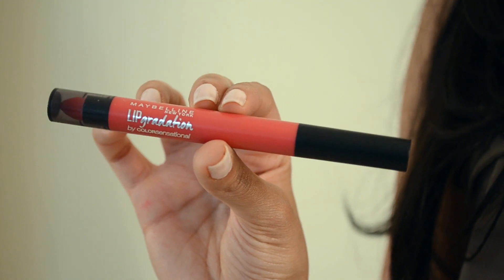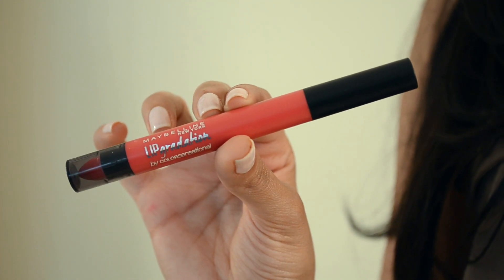I picked up the Maybelline Lip Gradation in the color Pink 2 and I'm just going to use this on my lips — basically filling in the color and using the smudgy tip at the back to shape my lips. This is super pigmented and creamy, so you have to be a little careful.